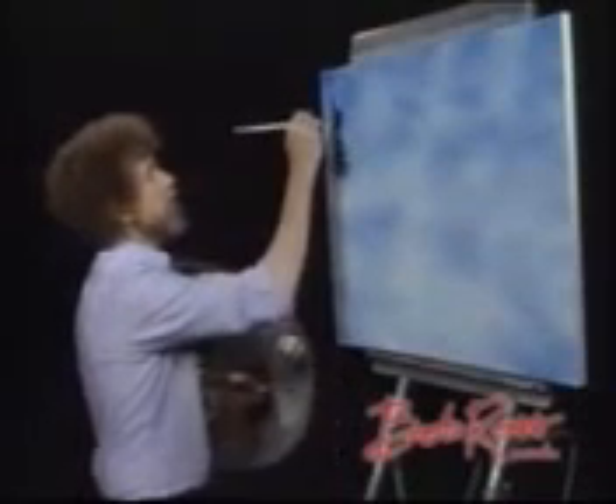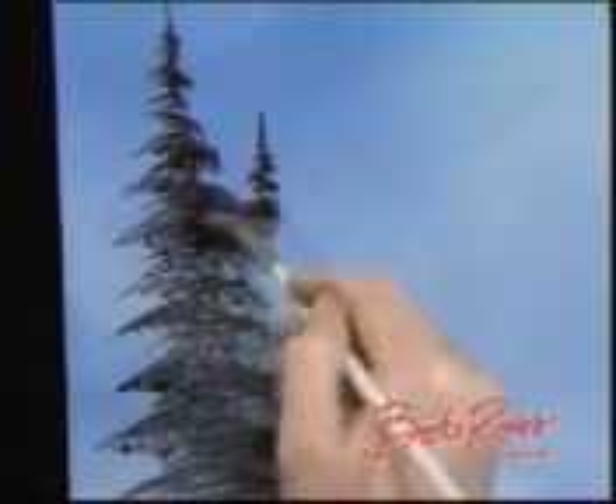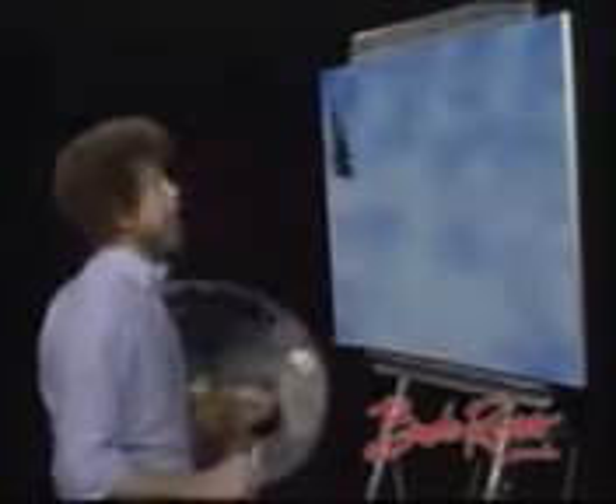I'll do one more real quick here, because this is probably one of the most used ways of doing evergreens. Back and forth, back and forth. Leave some limbs out there — you need places for the little birds to sit. Little birds got to have a place to put their feet. That shows you very quickly a couple of nice ways of making evergreens.